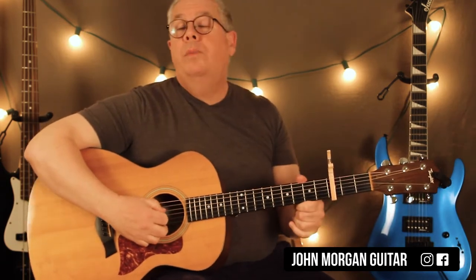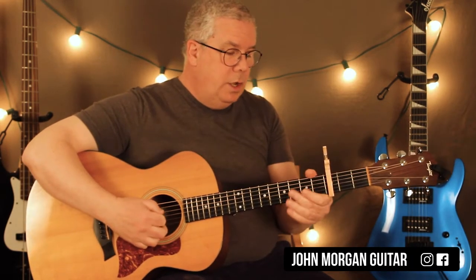Alright, so what we've got here is you're going to hit the open 4th string, and then the 4th string 2nd fret. Those are the two lead-in notes.